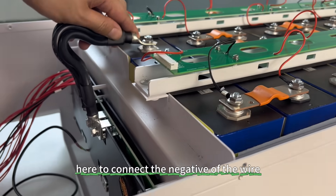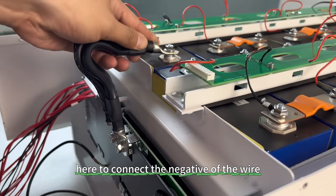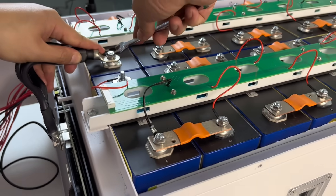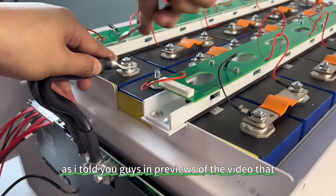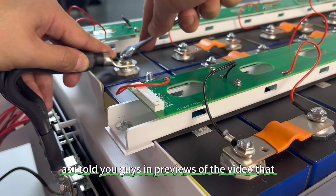Connect the negative of the cell here — black is for the negative, as mentioned in previous videos.